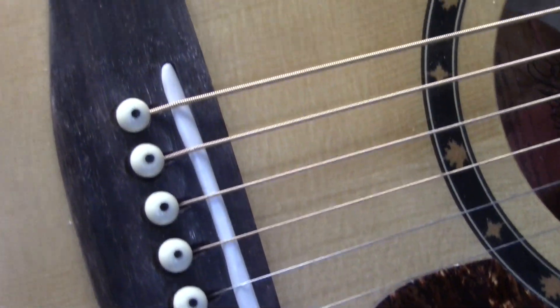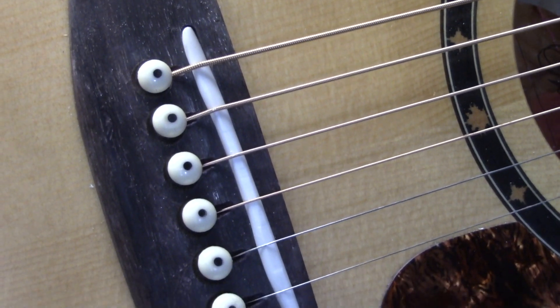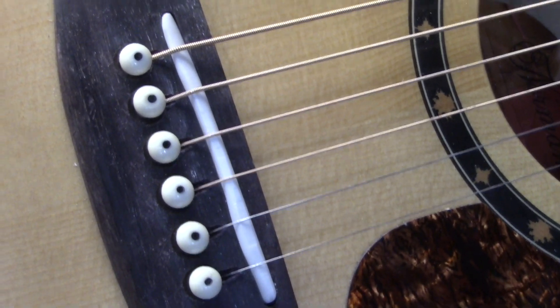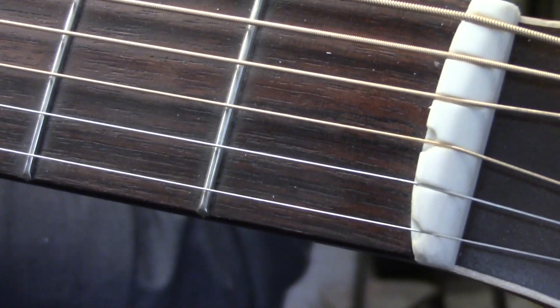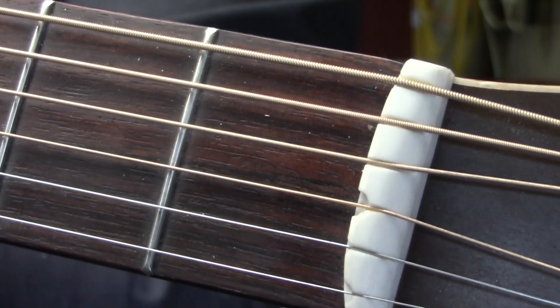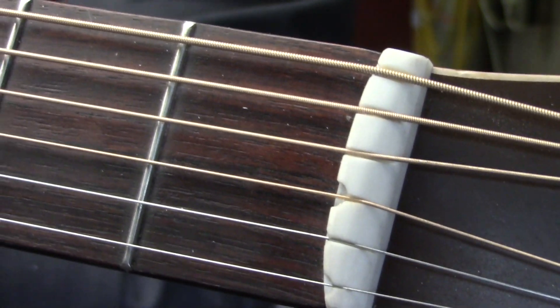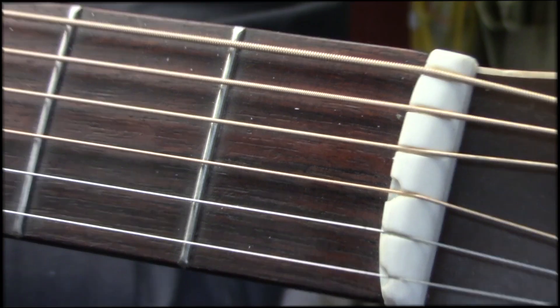Here's one last look at the compensated cantilevered bridge saddle that actually cantilevers backwards towards the bridge pins, and here's the last sneak peek at the compensated nut for the 12-53 at concert pitch. Cheers.